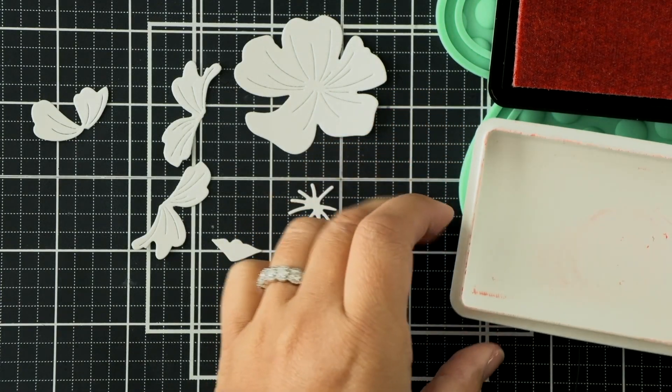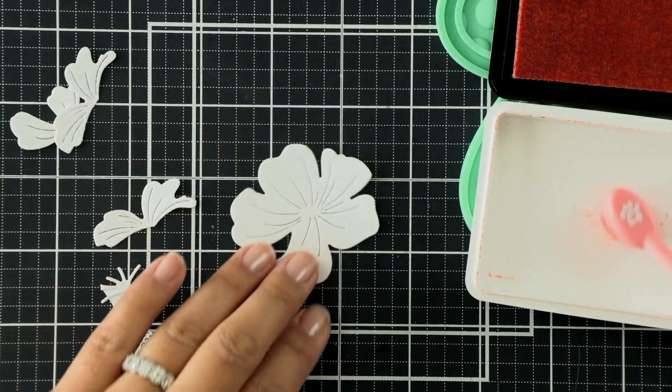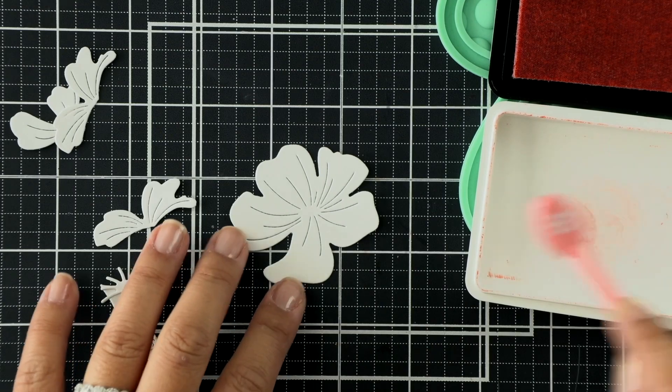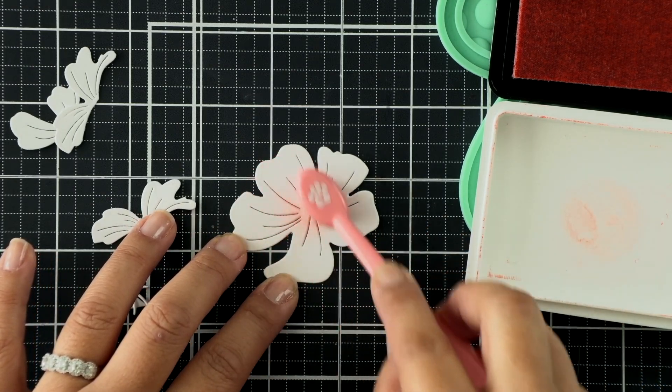What we're going to do first is ink blend these petals. I've die cut all of the pieces in white because I wanted them to stay a white and crisp color at the edges.